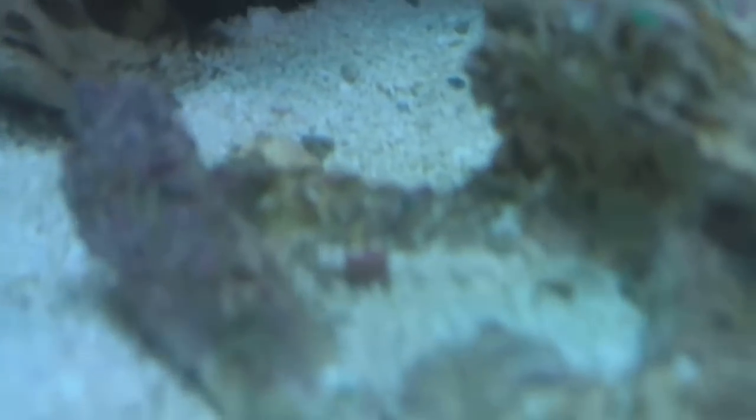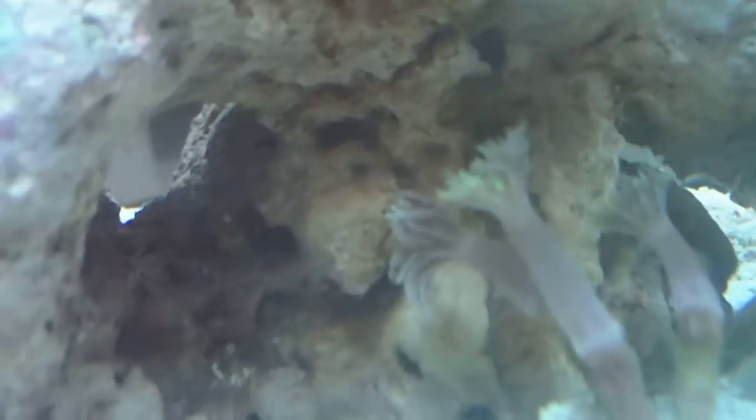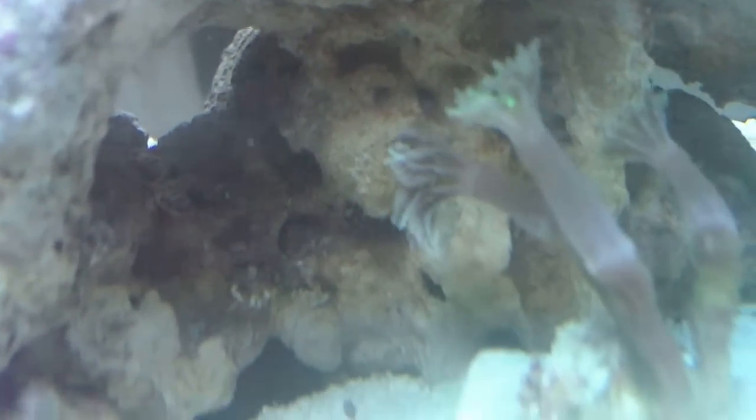You remember the sponge — it's doing well, getting a little puffier and bigger. I got these really nice clove polyps — they might be my favorite. They're doing well and it looks like they're getting a bit taller.